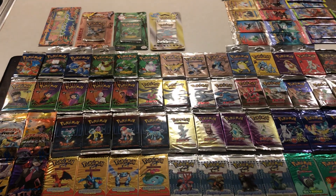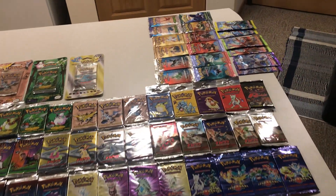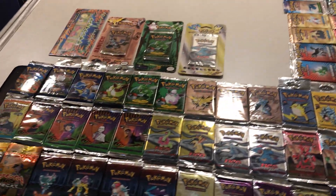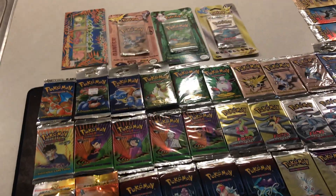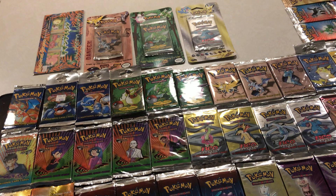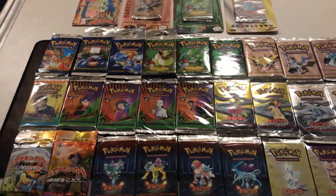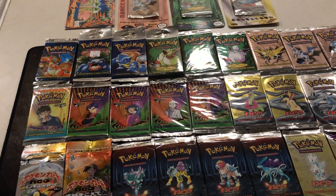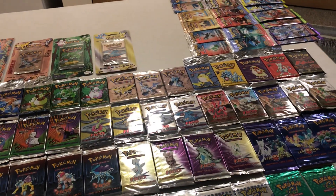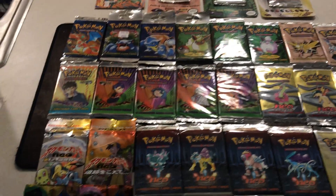What's going on guys? I haven't made a video for a while and I figured some people might be kind of interested in this. I wanted to go over all of the sealed Pokemon trading card game booster packs that I've got. I used to collect these cards as a kid, got back into it in college, and ended up getting quite a few sealed boosters. We'll just go through them, see what I got, see what I'm missing.